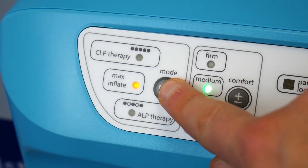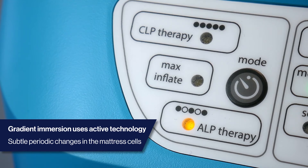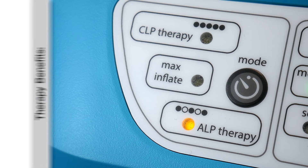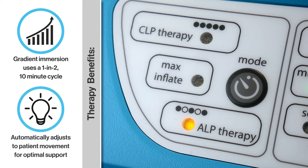To change the therapy mode, press the mode button. Gradient immersion offers an effective and comfortable active technology using very subtle periodic changes within the mattress cells on a 1 in 2, 10 minute cycle. This is uniquely activated by the patient's weight and position on the mattress and will automatically adjust specific to patient movement and position on the surface, unlike traditional dynamic alternating systems.